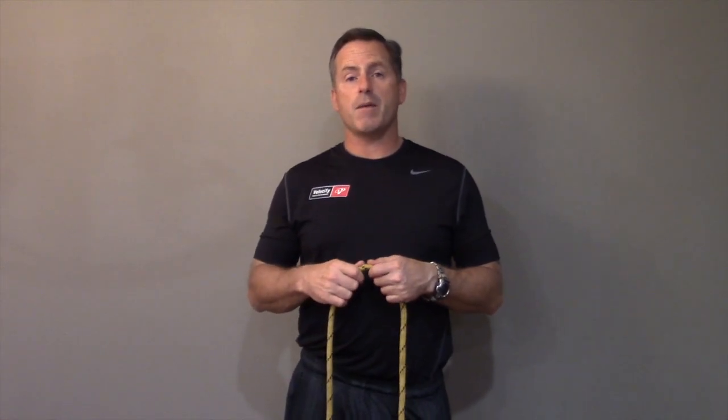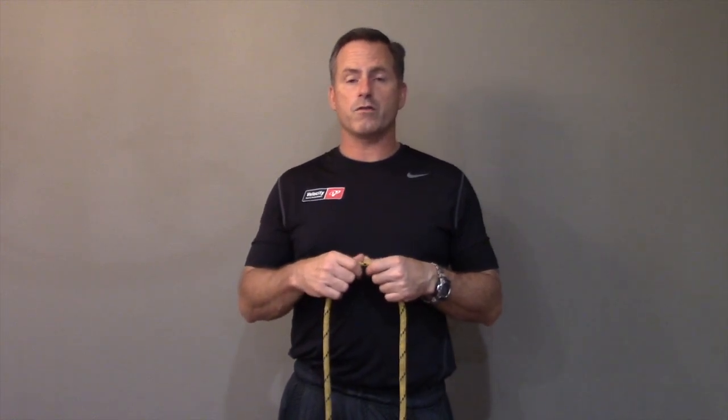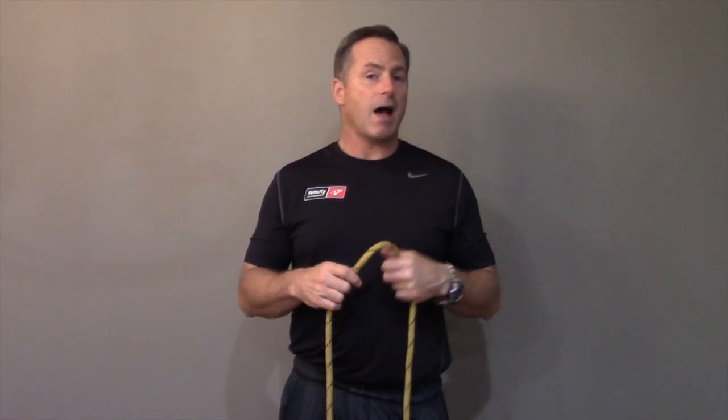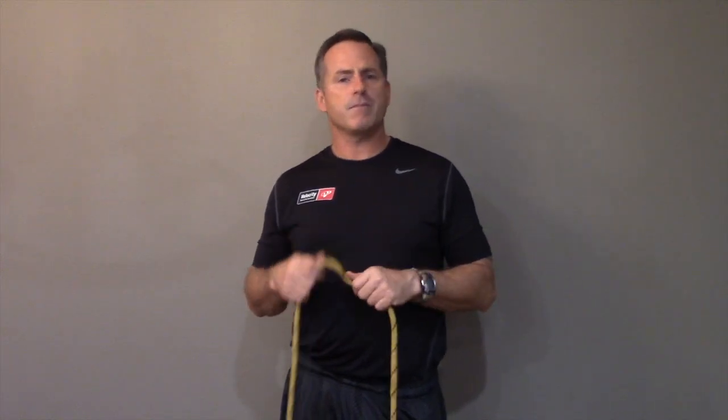The other thing you're going to love about the butterfly knot is this is going to be probably my shortest Knots to Know instructional video because it's so easy to tie. It's really simple. And it looks complicated, so when you tie it, you're going to look like a hero. You tie this really cool thing, but it's actually very simple.